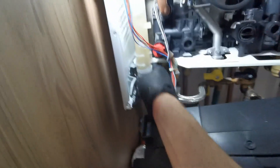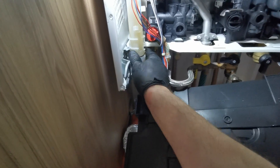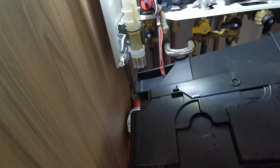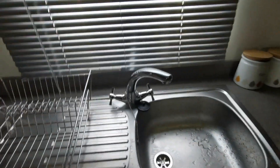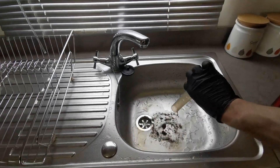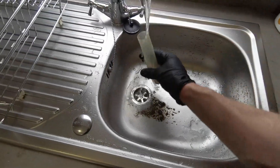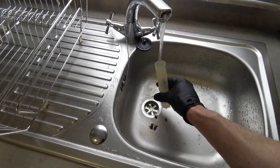Remove the condensate trap, give that a clean out — twist and pull on this one. Really good design on this one, Ariston — hats off to you. You pull it off and there's no excess water in there, so you never get a spill. Clean it, fill it, put it back in reverse order.